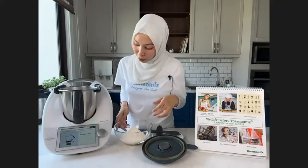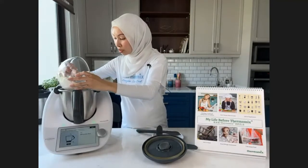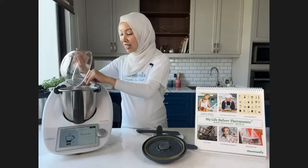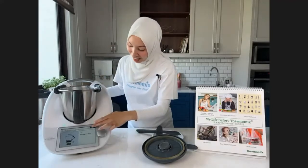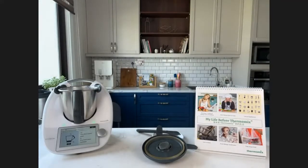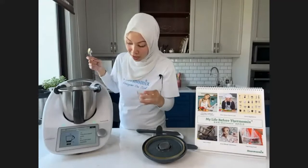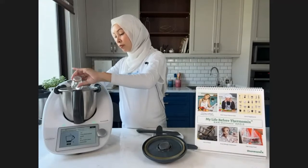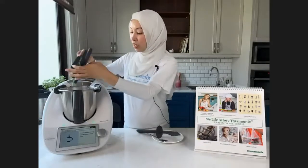Now we add plain flour — tepung gandum, same thing. Then 5 grams of yeast, which I keep in the freezer. And now the Thermomix is going to knead the dough.